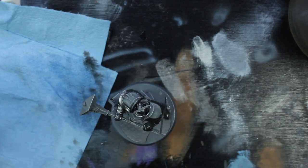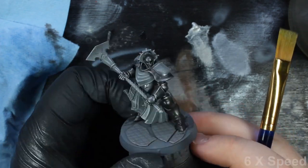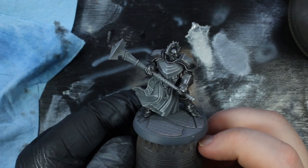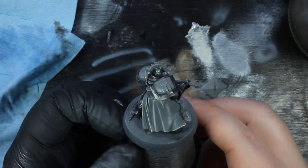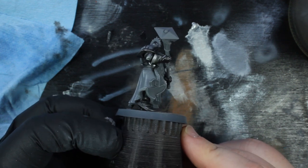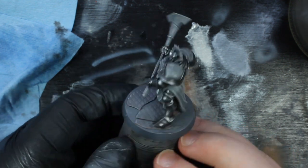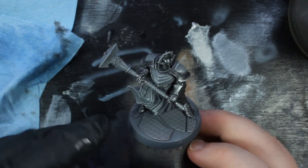So that's him washed and dry brushed with another coat of silver, and I think he's looking pretty good. I'm happy with that steel — the wash definitely helped pick up some of the details and add some subtle shading. So I'm quite happy with this. Next I'm going to move on to doing the gold areas on this miniature.